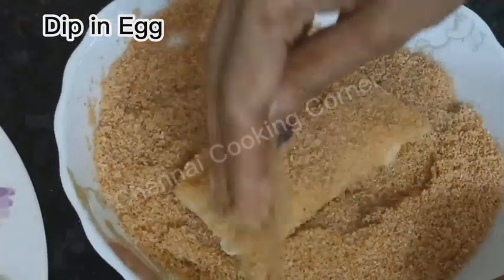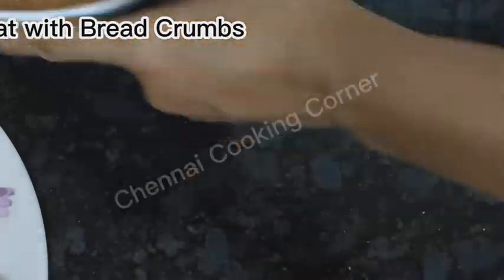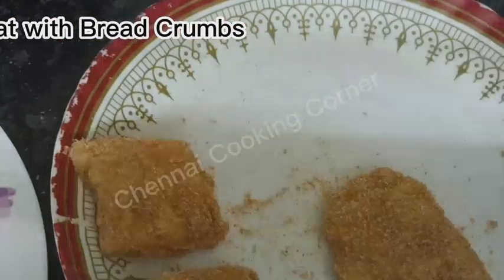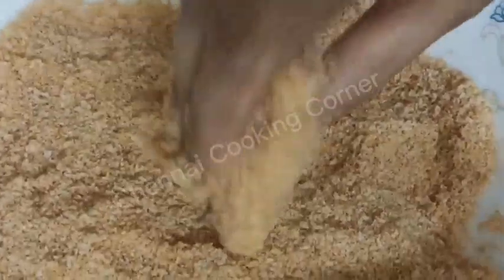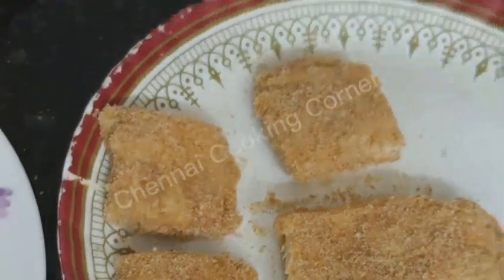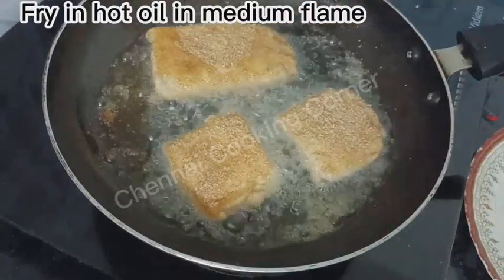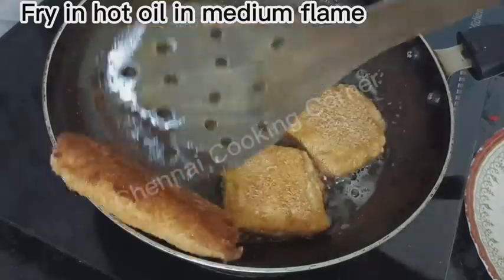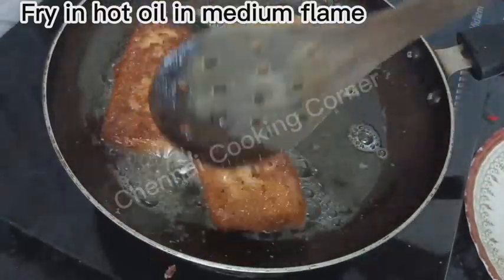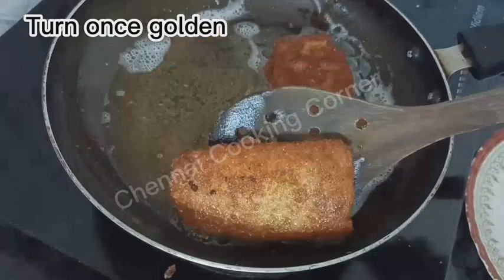Now the filling and folding is over — it's time to coat them. Dip each slice in the egg and coat it well, then coat with bread crumbs. Heat the oil, and once hot, reduce the flame and place the slices one by one. Turn them once they are reddish in color.